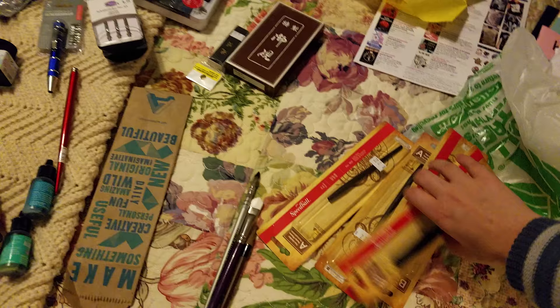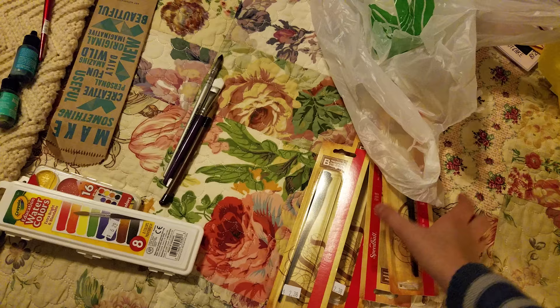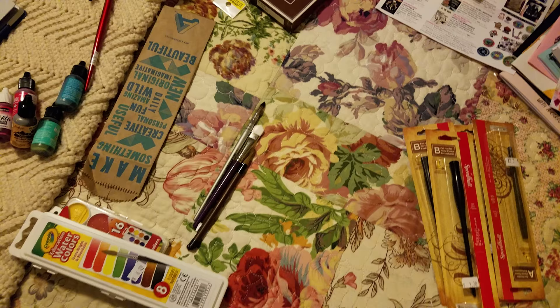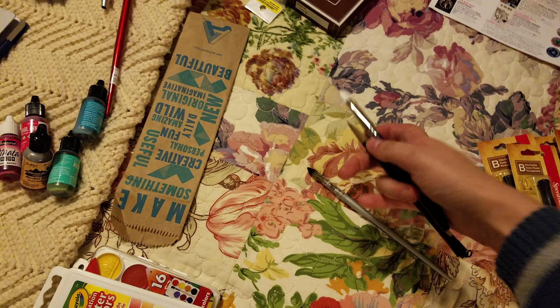I picked up some nib holders because I do a lot of inking tutorials and I always seem to need nib holders. I don't get a budget to pick up supplies so I have to pay for them out of my own pocket. If you ever attend one of my hands-on workshops, know that I paid for most if not all of the supplies there — so please be respectful of my supplies.